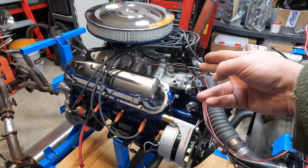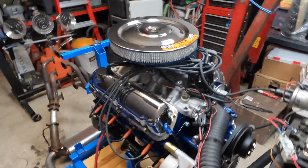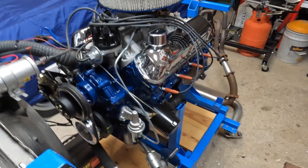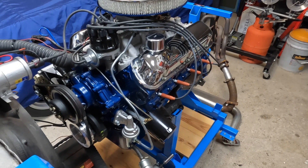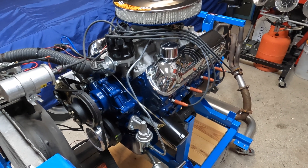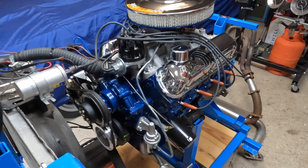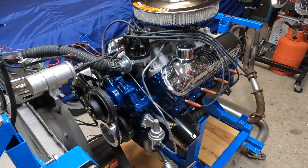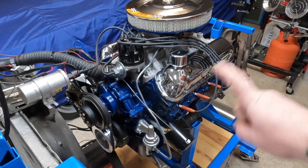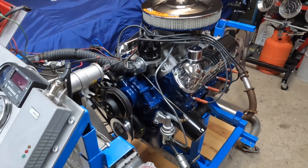I've got an Edelbrock Torquer 2 intake and a Holley 600 carb, dressed up like an early 289 because I'm going to try to sell this engine over here in the UK to somebody with an earlier vintage Ford or Mustang doing a repower or a six-cylinder to V8 conversion. They won't get a better engine than this over here. Pretty much everything you're looking at is new or refurbished — it's not like a Krylon rebuild with some fancy valve covers slapped on it.